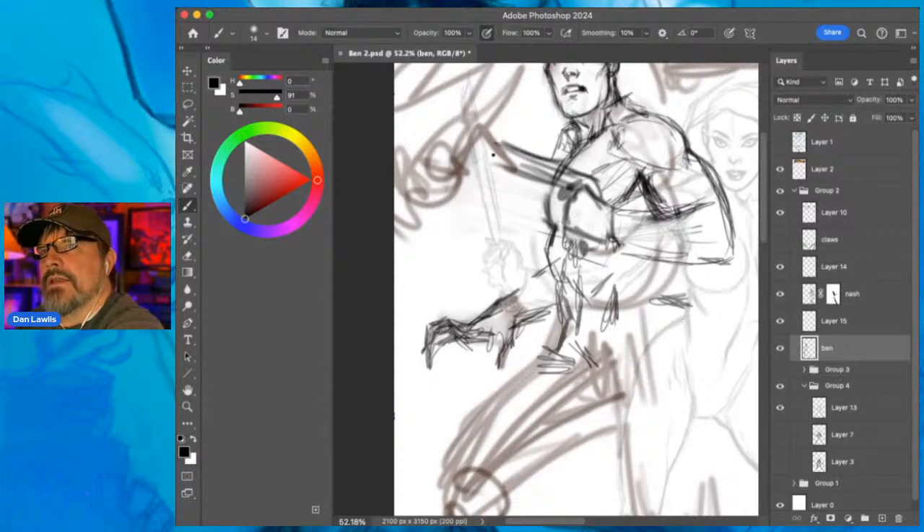When I scan it in I'll go back in at 300 DPI - 300 is good enough for print. I've got to figure out what to do with this intersection here with the sword and his gun.